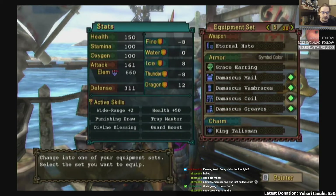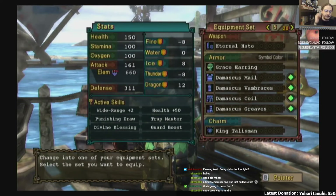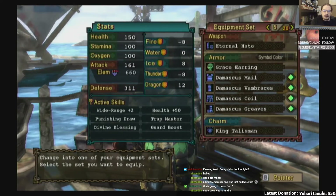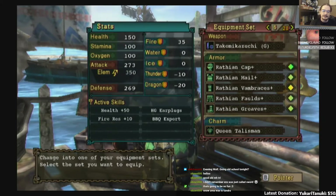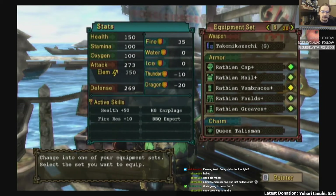And then we got the Damascus set. I liked it because it was just a knight armor, even though it's not actually that good for Sword and Shield. I just made it to make it. And we got a bunch of skills out of it that aren't exactly great to put together, but whatever. Then the Wrathion set — I think I did Wrathion because it looked cool. It's weird that it's HG Earplugs on Wrathion.